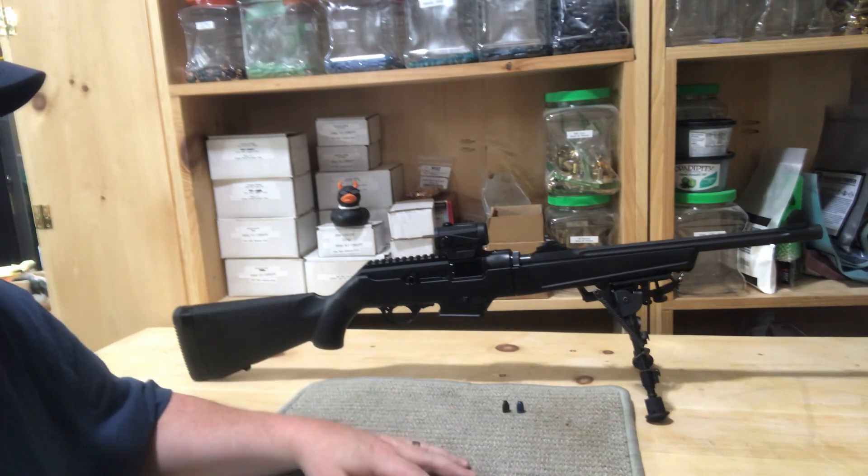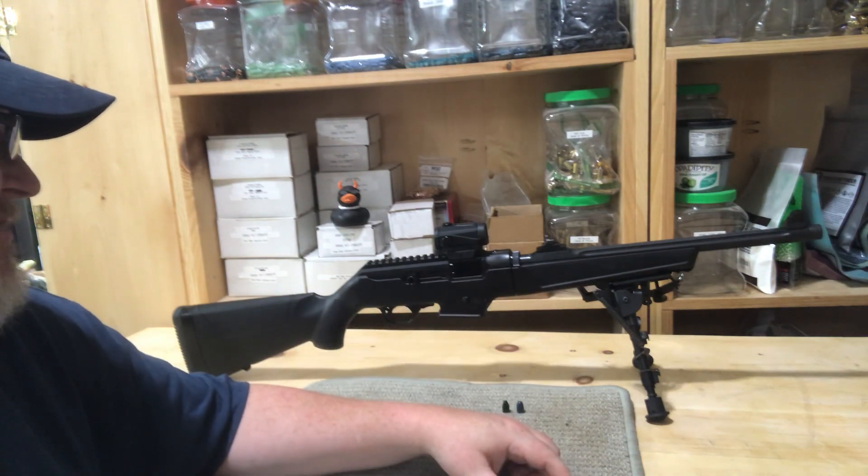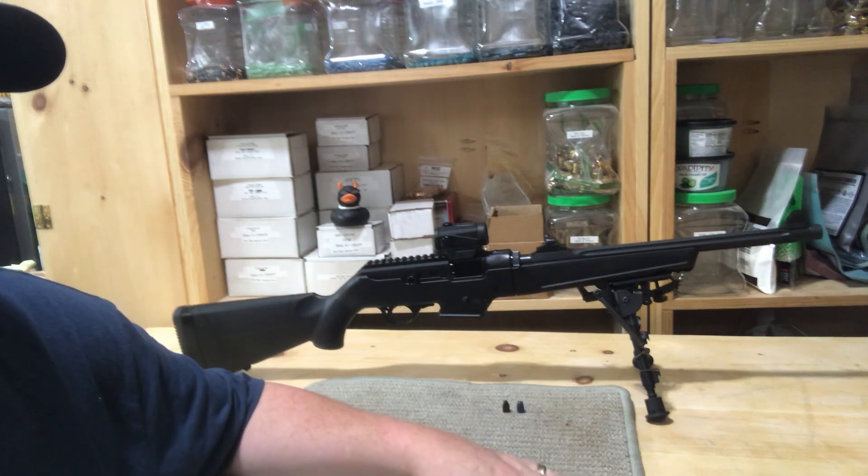I had it out to the range three times. The day I got it, I took it out just to sight in the iron sights. The next day I took my son out. We put about 200 rounds through it. Mostly factory.